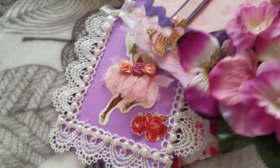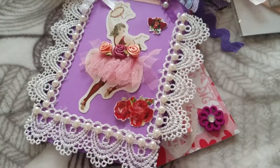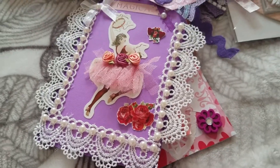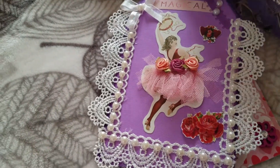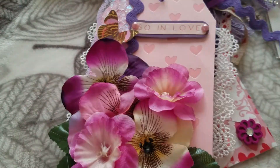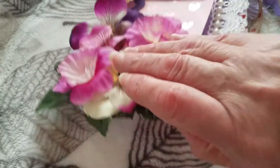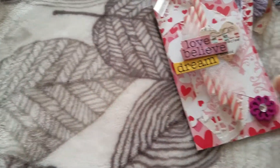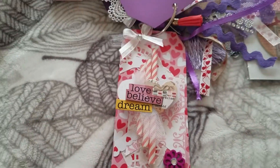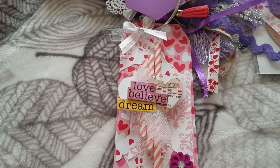So you can see it — and there it is. Did I show you guys this one? I'm not even sure, but there is that one. Okay, maybe now I can show you guys that one, and then the last one. This one says 'love, believe, and dream.'